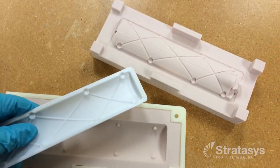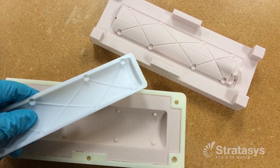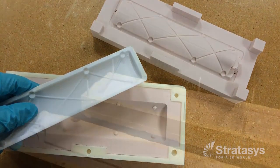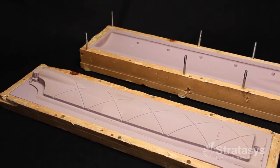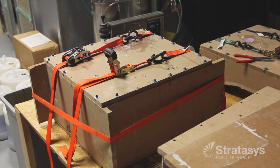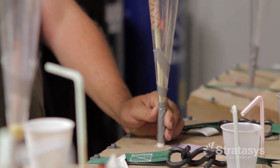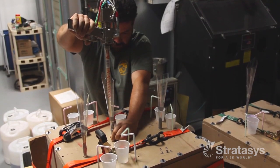The two halves of the silicone mold are separated and the FDM master pattern is removed and stored until needed to create additional molds. The silicone mold is now ready to cast parts. The two halves of the mold are joined and bound together, which prevents them from separating during the next step.